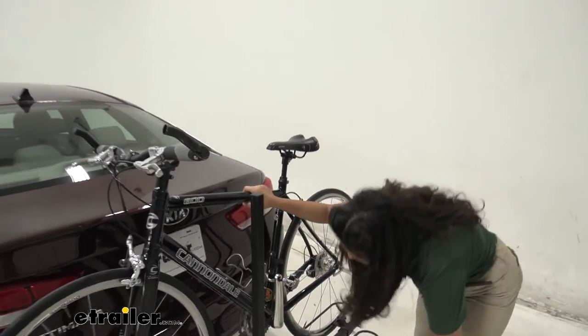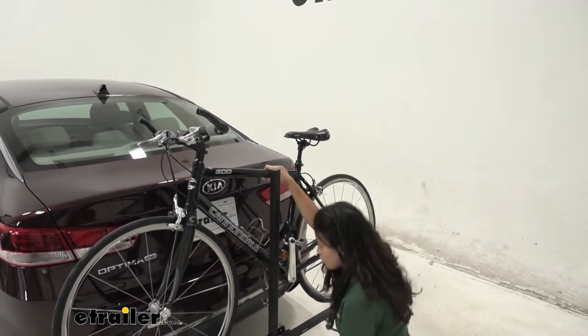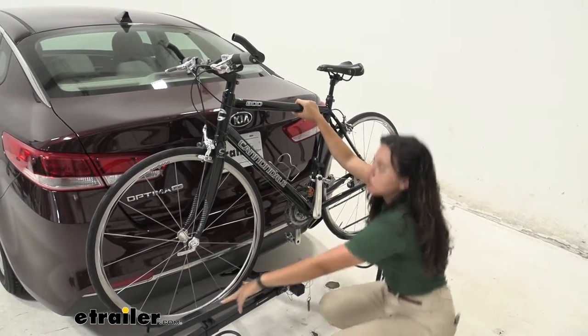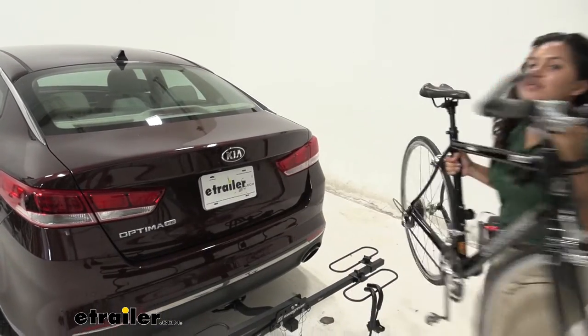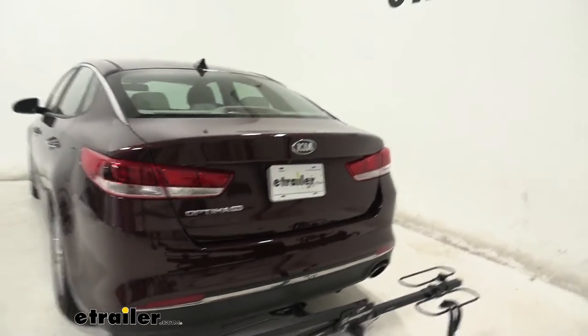From here you can either slide it back, or if you really want to, you could just take this pin out and push this mast all the way down. That way it's only a slight lift and then you're ready to go on a bike ride.